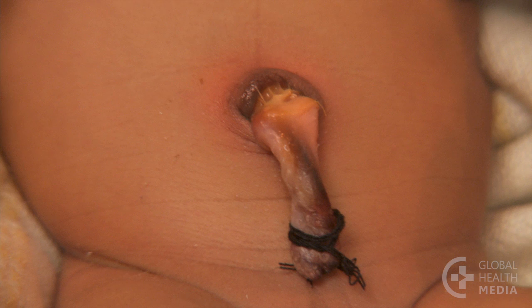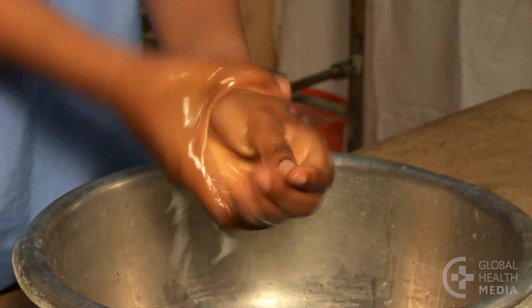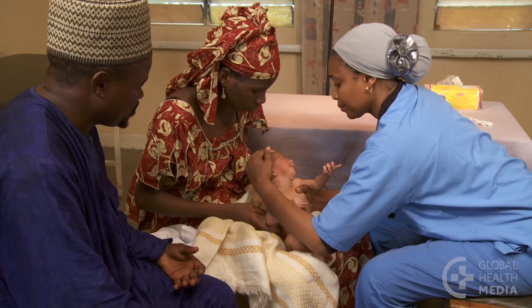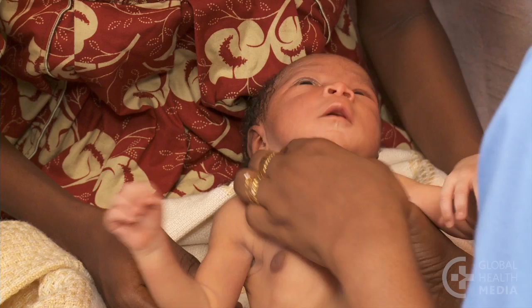See the redness around the umbilicus? Wash your hands, then gently palpate the belly. A distended abdomen is a dangerous sign that the baby may be developing sepsis. Then check from head to toe for other danger signs such as jaundice or breathing problems.